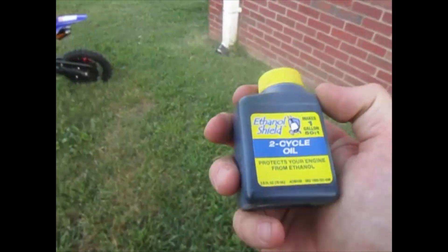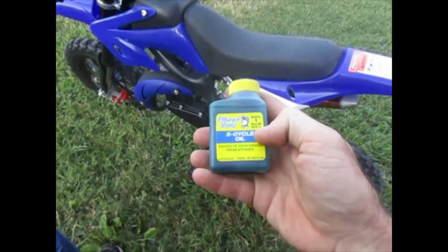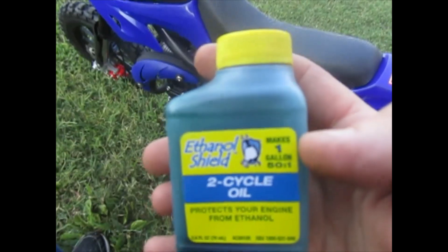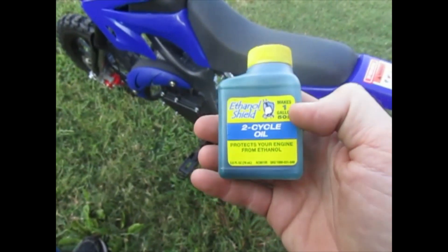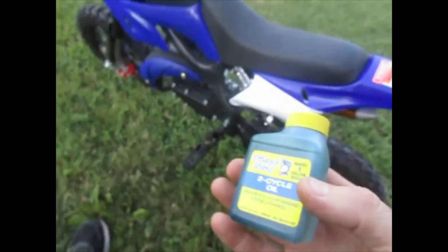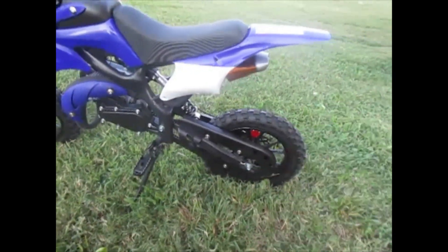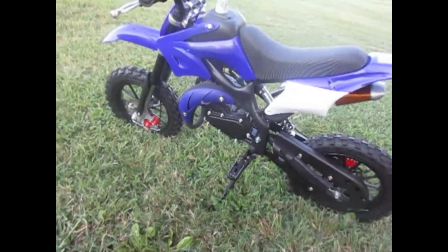With a two-stroke engine you have to mix oil in with your gas. If you don't, you'll ruin your engine because the oil is what lubricates it. If you get a little bottle like this, it'll say it makes one gallon at 50 to 1. So if you get one gallon of fuel and put two of these in, you have your 25 to 1 ratio. 25 to 1 is pretty rich — that's probably why this thing smokes a little — but it's better to mix it rich than lean.